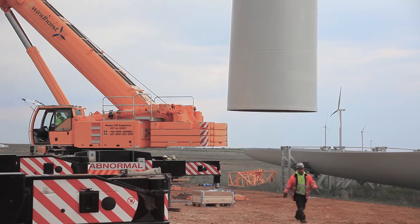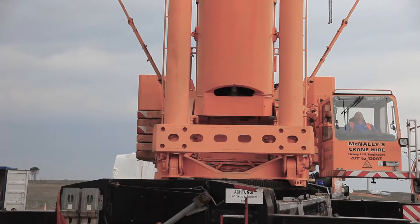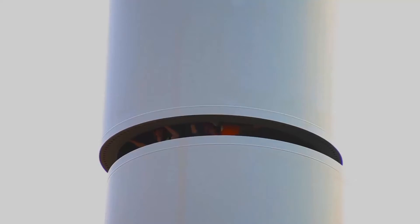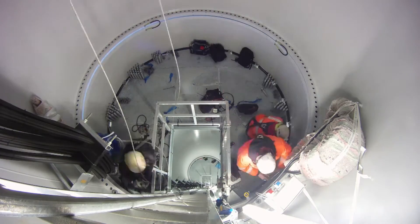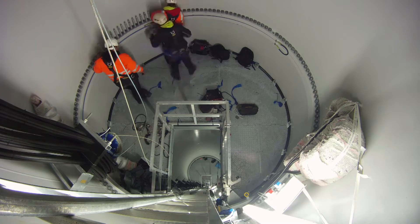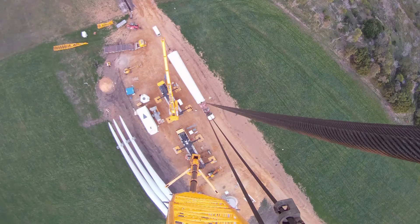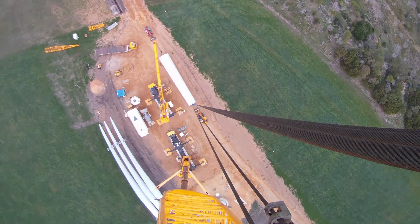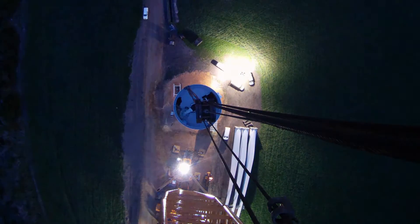Once the tower is vertical we release the assist crane and then proceed to lift the tower for placement. We drop the base tower gently down over the bolts, then proceed to rattle up the bolts to a thousand Newton metres. We then send our technicians up top to release the crane. We repeat this process three more times for the remaining three tower segments.